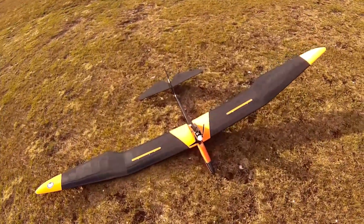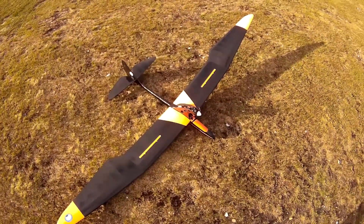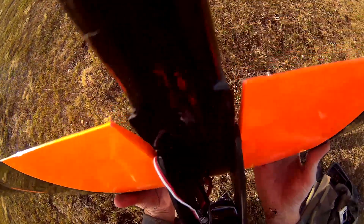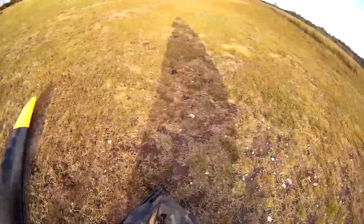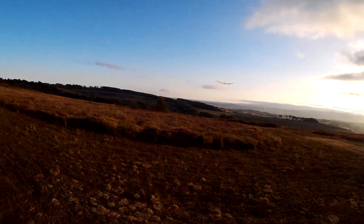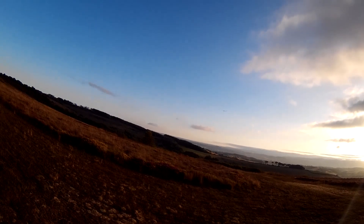There we are. I'm rather tickled with that. Very pleased. Let's check that it's still running — yep. That one's dead. That's fun. Exciting.